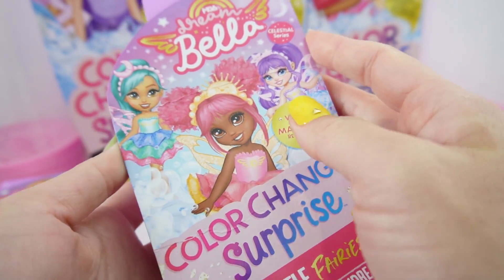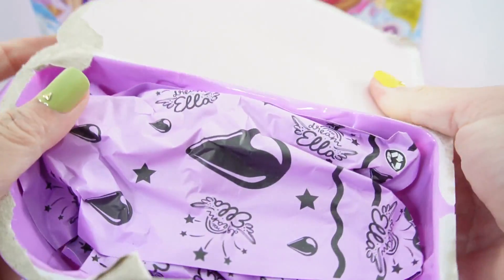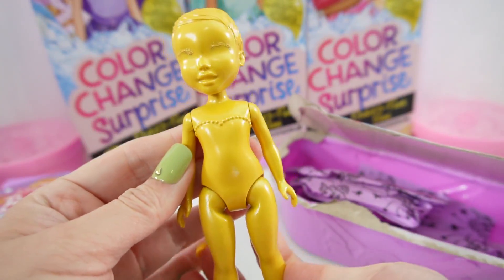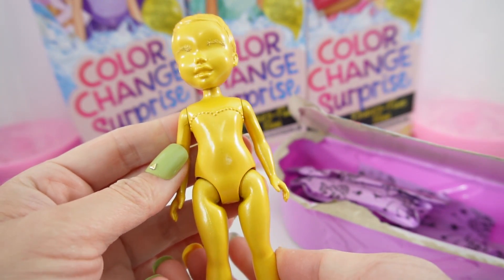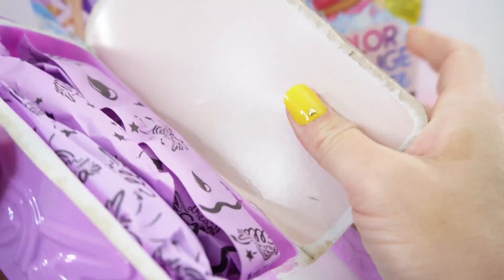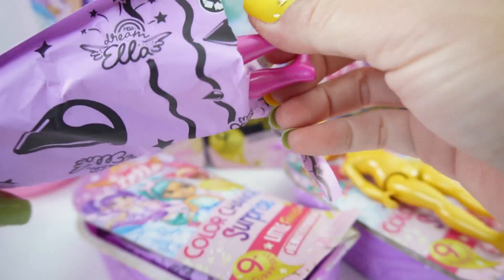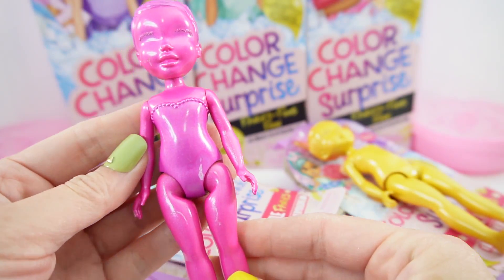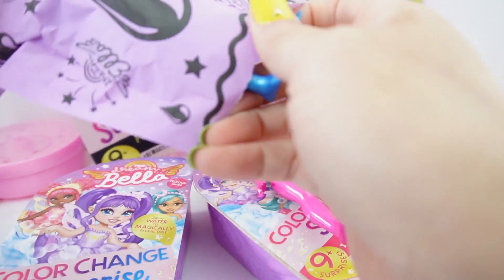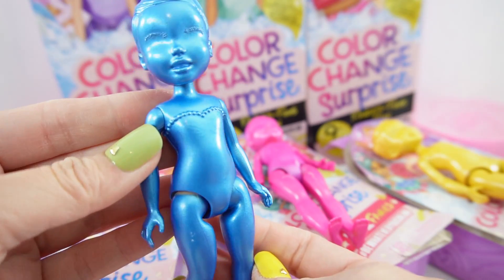Let's start with the little fairies. This one is Jalen, and here's her doll. She is gold. This one is Dream Bella, and look, she's covered in pink. Aubrey's covered in blue.